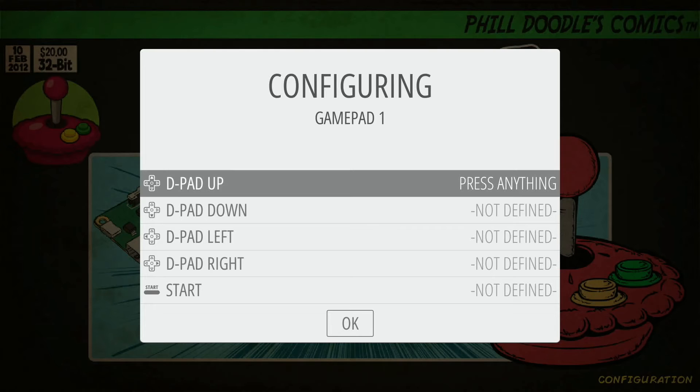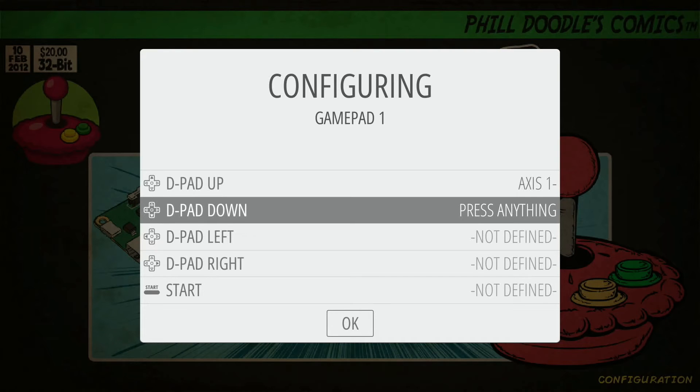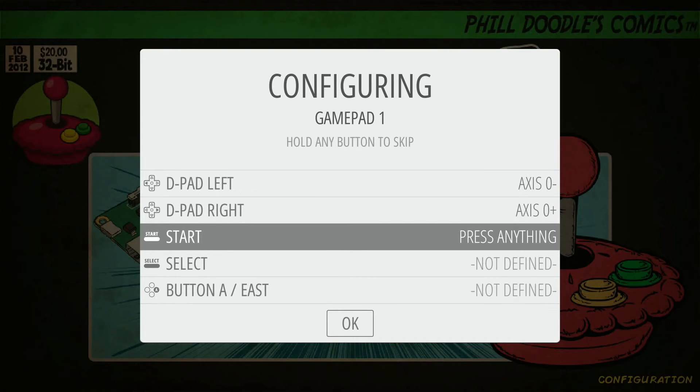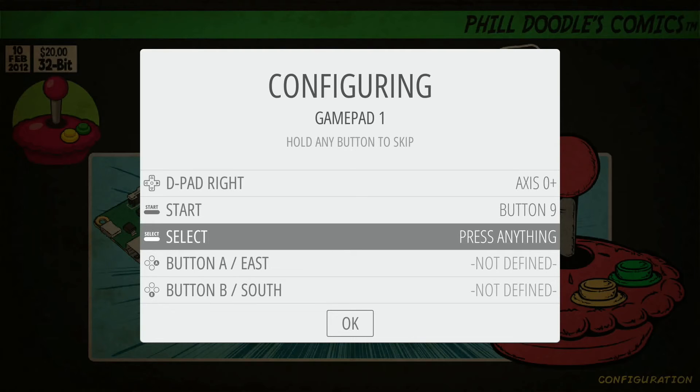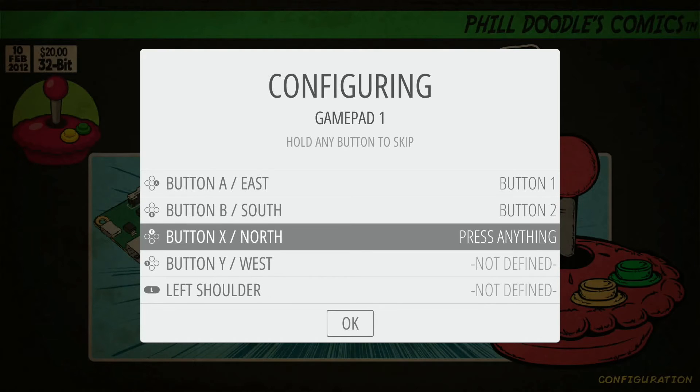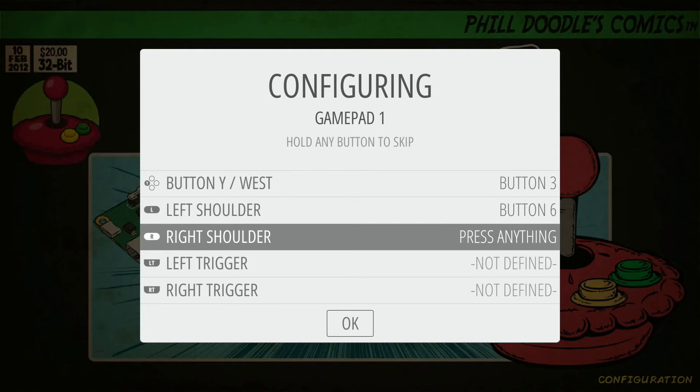Now we jump into the configuring page for the gamepad and just follow these prompts — we won't use all of them with the Super Nintendo wireless controller. For D-pad up, hit D-pad up. D-pad down, hit D-pad down. D-pad left, hit D-pad left. D-pad right, hit D-pad right. Hit the start button for start, the select button for select. For A hit A, for B hit B, for X hit X, and for Y hit Y. For left shoulder, hit the left shoulder button. And for right shoulder, hit the right shoulder button.